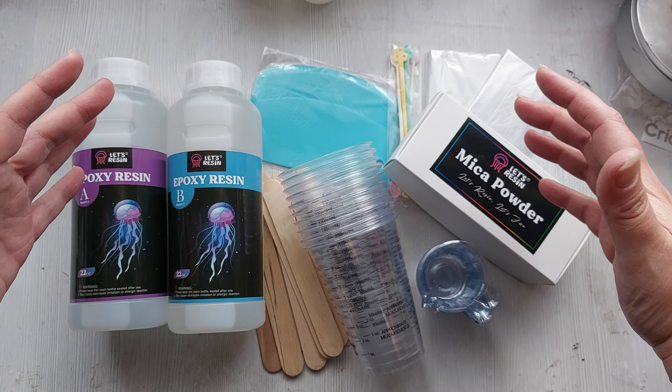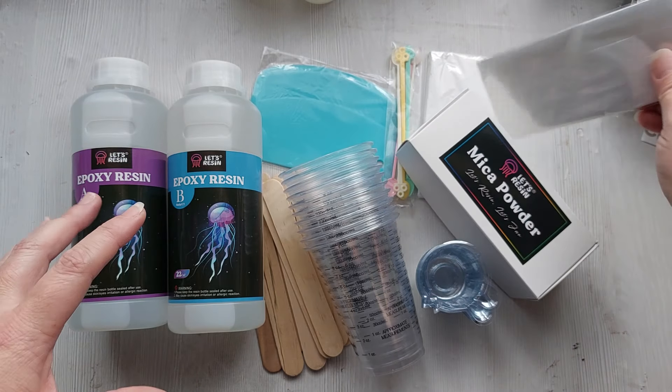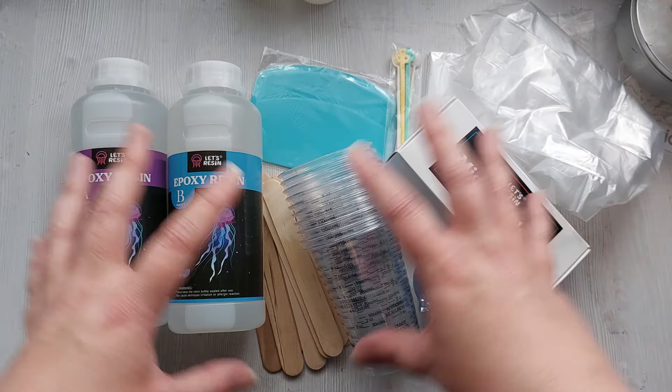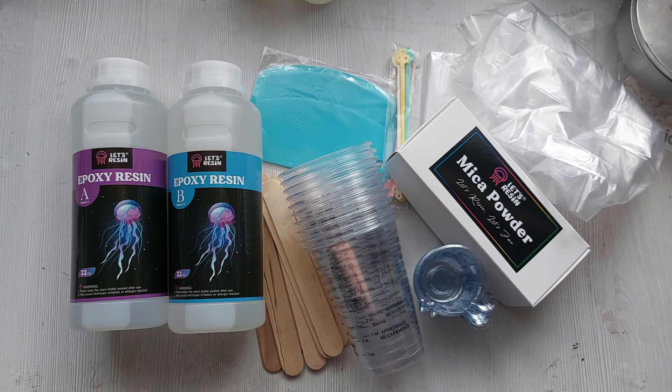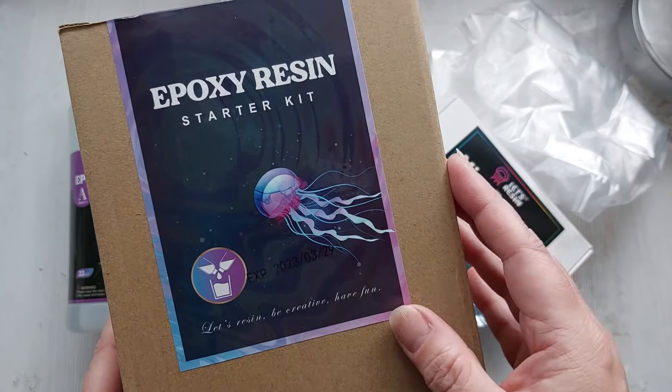The one thing they haven't included in this kit that they had in the other kit is silicone molds. I think they feel it's easier for us to buy our own silicone molds and go down whichever route we want — we can get creative and buy them separately.